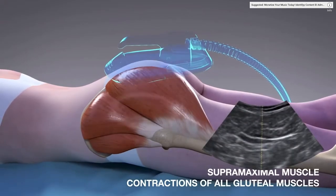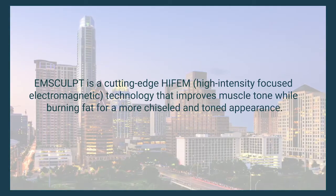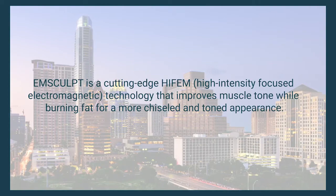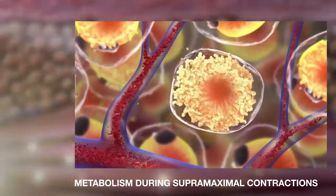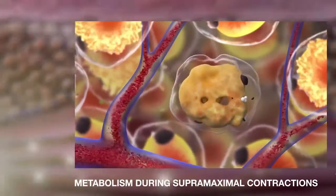Basically, everybody benefits from this technology — from somebody who's a low BMI, very thin, but just wants to increase muscle mass, to someone who may be even a little bit overweight, where we're going to get some benefits of decreasing their fat as well as increasing some muscle volume.